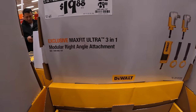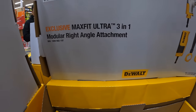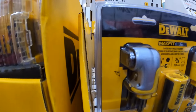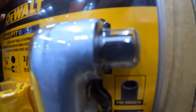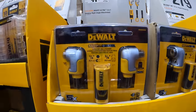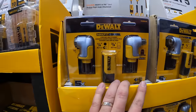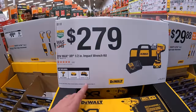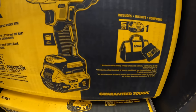$19.88 for their Max Fit Ultra modular right-angle detachment — quarter inch and ⅜ inch. I'm glad they threw that on there this year. $279 for their high-range impact wrench — 5 amp hour battery, charger, and a bag. $499 for their Tough System 2.0 six-tool combo kit: Atomic hammer drill, first-gen Atomic impact driver, angle grinder, 6½ inch circular saw, oscillating tool, and a sander — two batteries, charger, and the Tough System 2.0 bottom rolling unit.